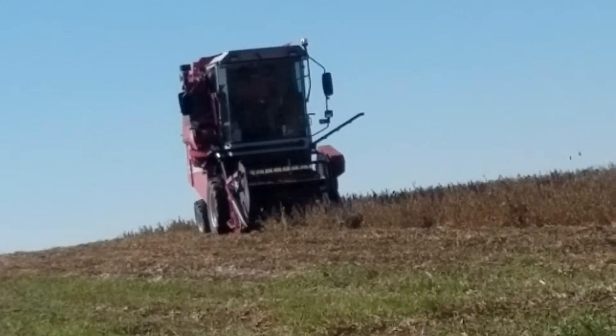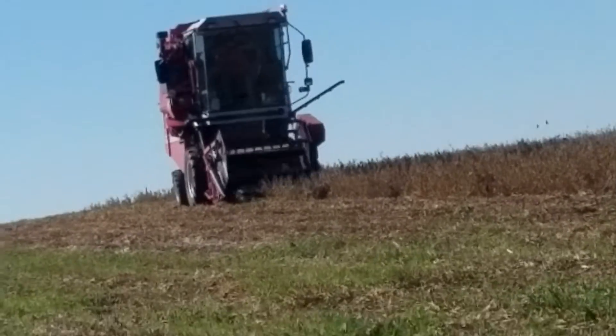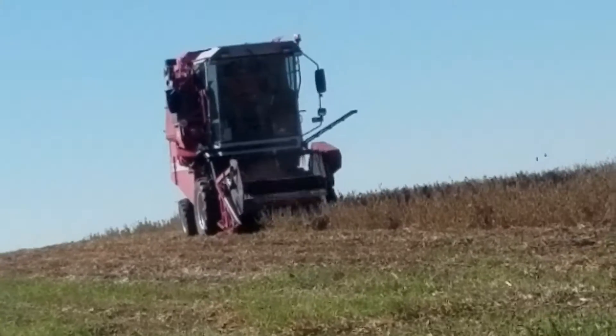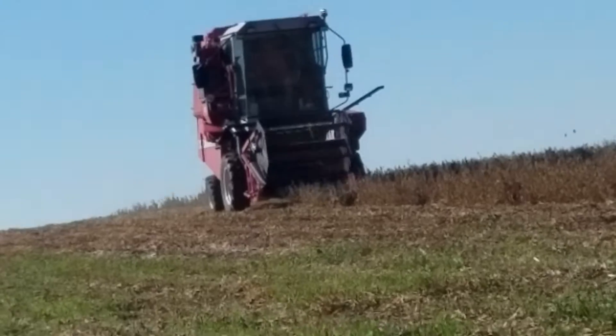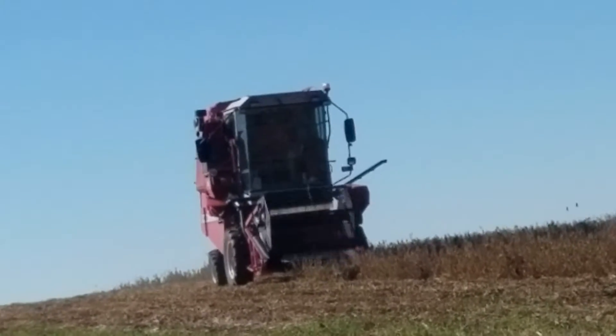Welcome back guys to another video. Today we have a combine at our test plot of soybeans. He's combining two rows right now — as you guys saw, he backed up and will lift up his header.